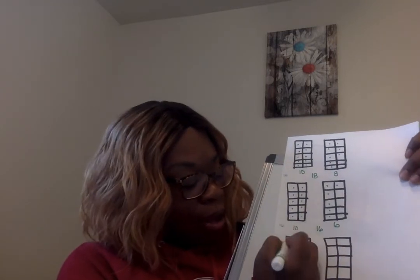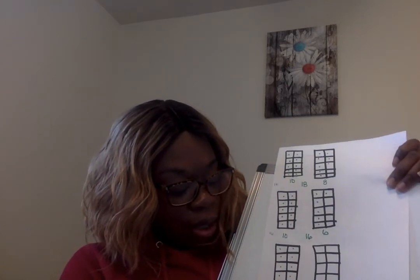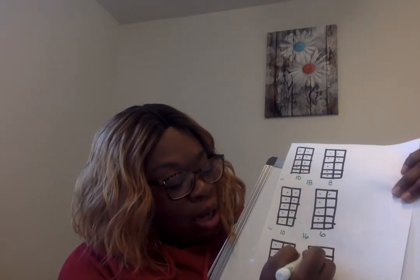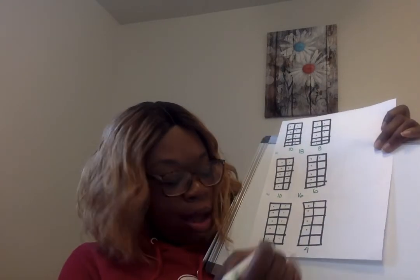Last but not least, and we are almost done — we're going to have the number 14. As always, 10 goes in this spot. Here we go: 1, 2, 3, 4, 5, 6, 7, 8, 9, 10. I'm going to write the number 10 there. And then we need to put some here — how many if we're making 14, or 10 and 4? 4. 1, 2, 3, 4. I'm going to write 4 there. And when we put it together, we have 14, or 10, 4.